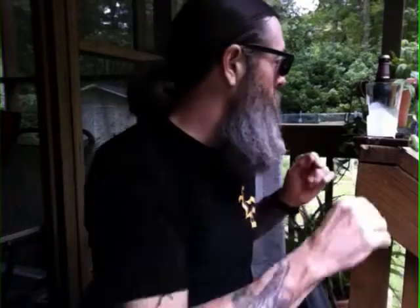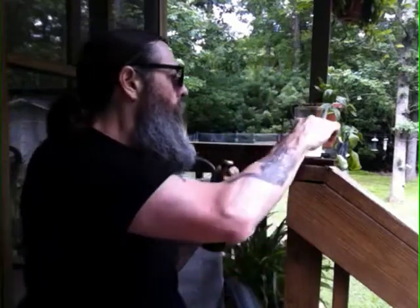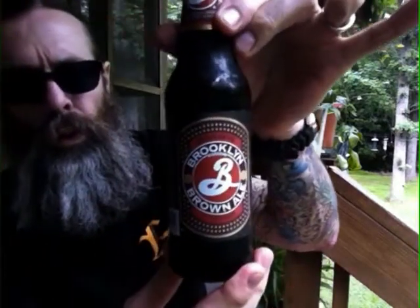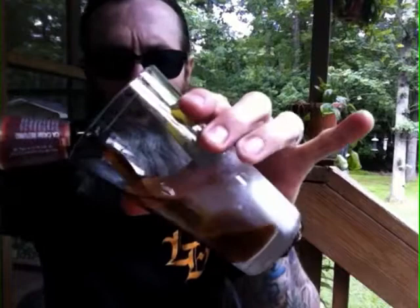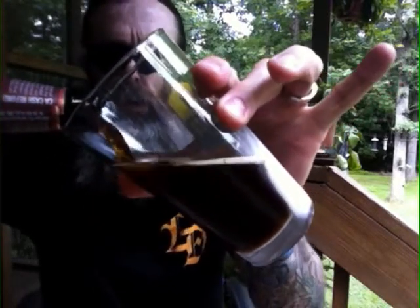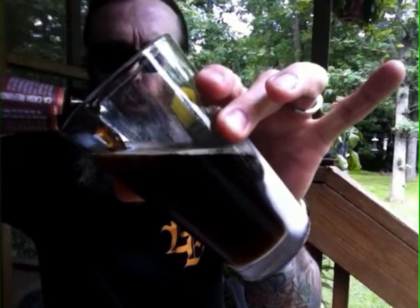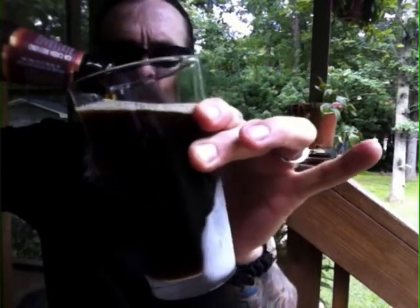Greetings once again. My semi-frosted glass — it's kind of Brooklyn Brown Ale. Nice and cold, glass is still pretty cold. I don't really like much of a head on my beers. I don't like foam. I like beer.